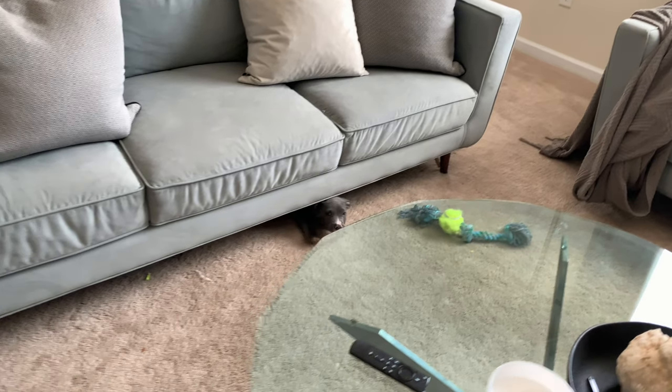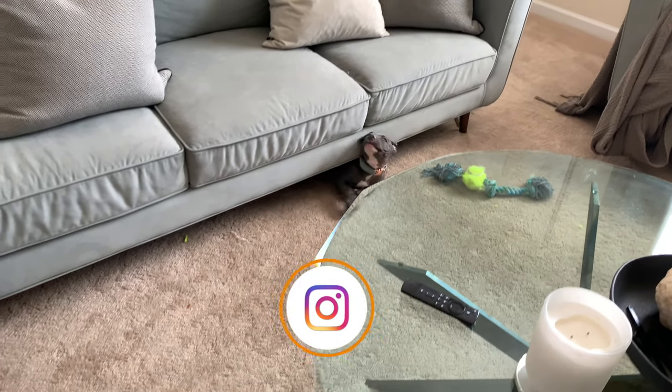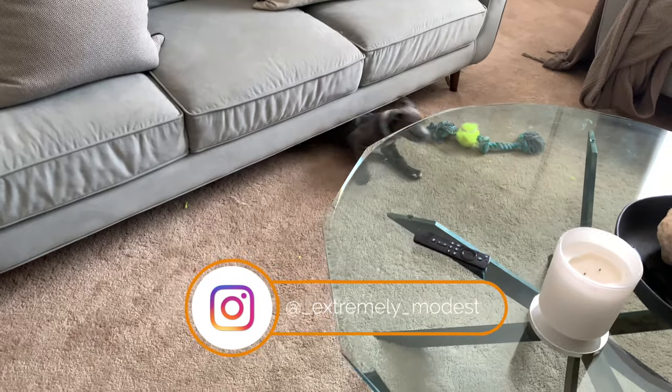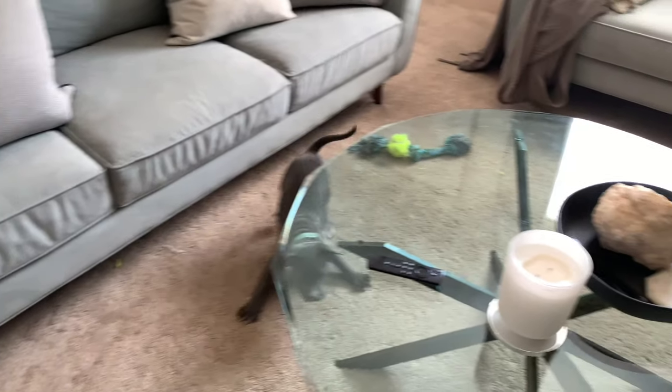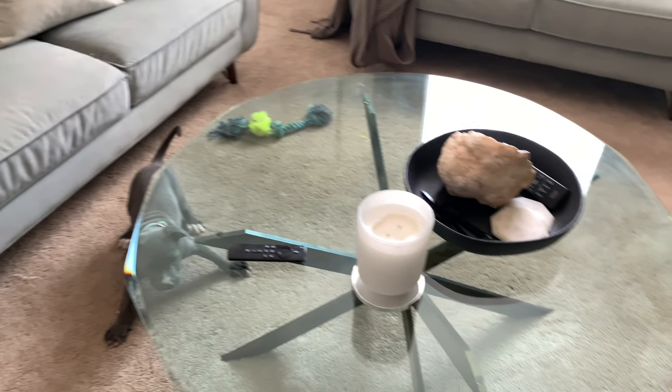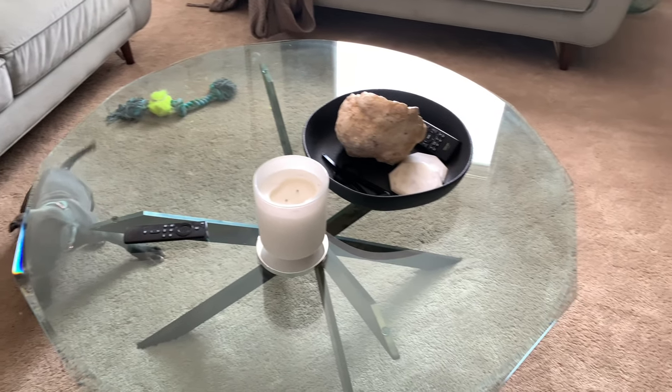If you are already following me on Instagram, you would already know that we have a noodle pooch. His name is Rocky and here he is — he's just a little handful. So if you are interested in seeing how I refresh my space, just keep on watching!